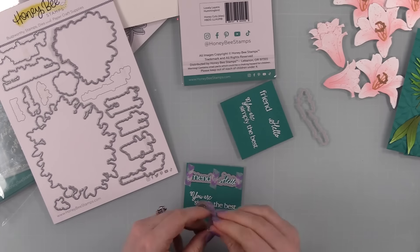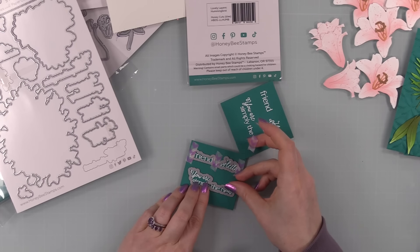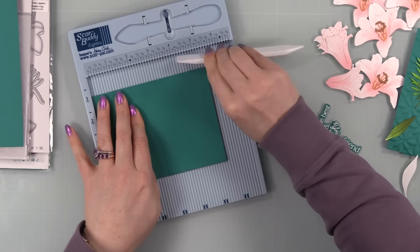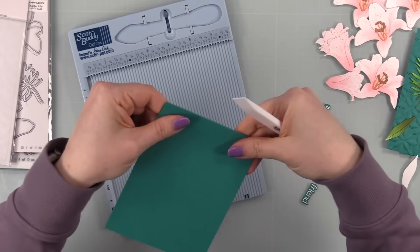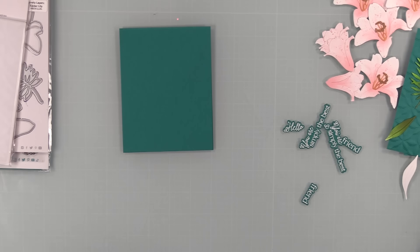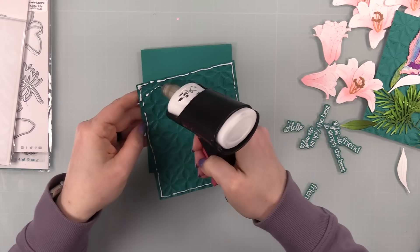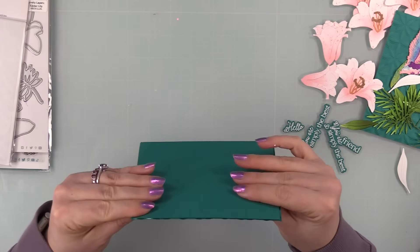I tapped off the excess embossing powder, melted it with my heat tool until smooth and shiny, then wiped away the excess anti-static powder with a microfiber cloth. I used the coordinating wafer dies from the stamp set to die cut the sentiments, taping them into place with washi tape to prevent shifting. I also used the same Peacock cardstock for my card bases — cut a sheet in half to four and a quarter by eleven, scored at five and a half inches for top-folding A2 cards.